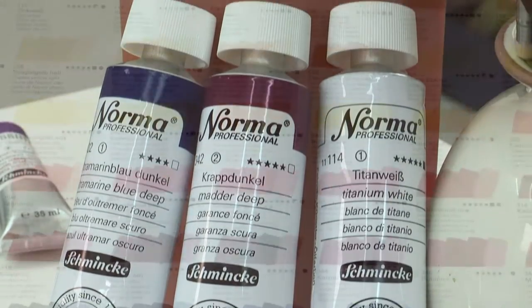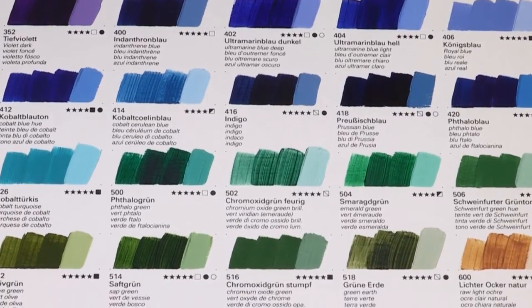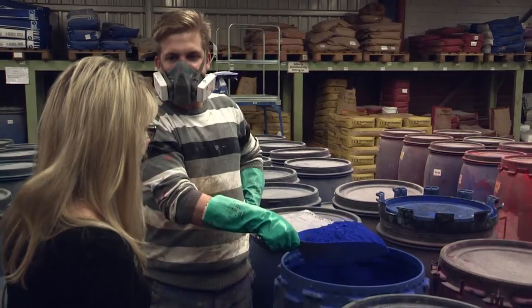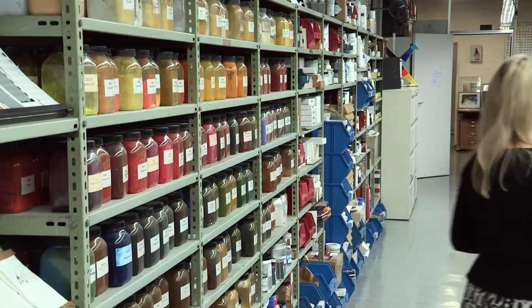Both are high quality finest artist colours for professional artists and can be mixed together and used with all Schmincke oil mediums. Both contain premium artist pigments in the highest concentrations, and this is what helps produce their brilliance and purity and maximum light fastness.